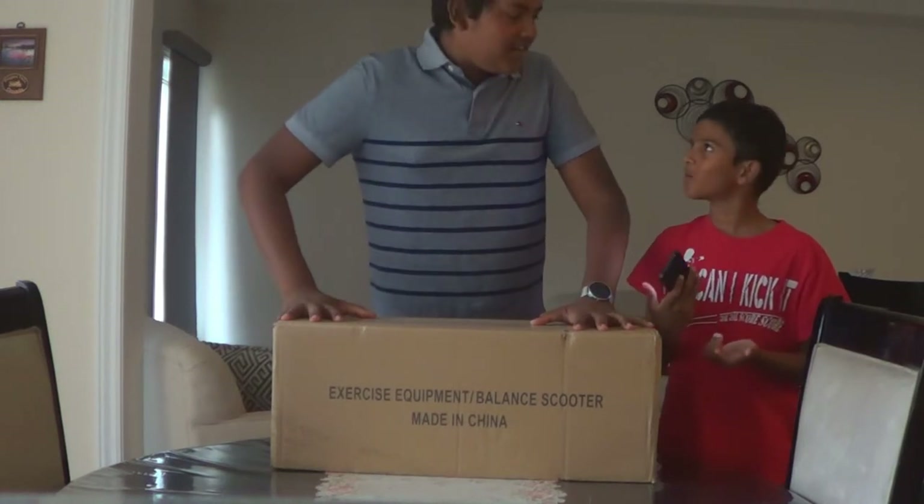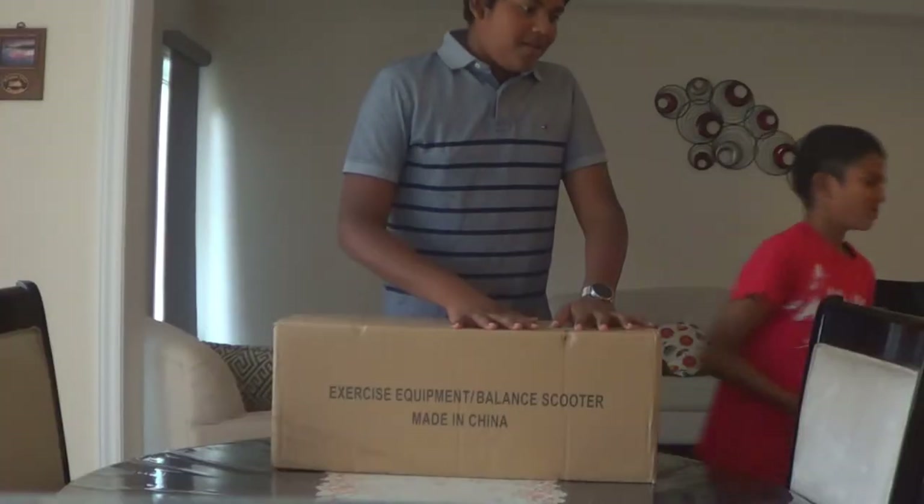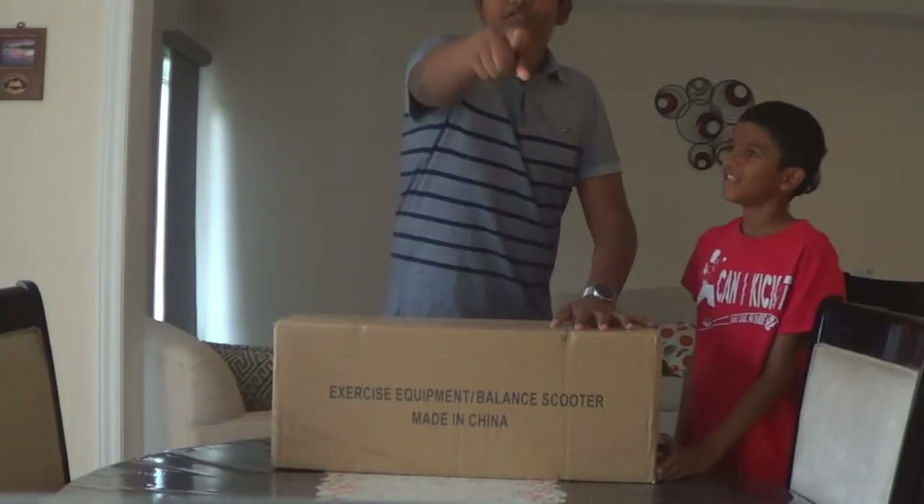Hey, what are you doing with my hoverboard? I thought... I was gonna send you. Come on, man. Roll the intro!